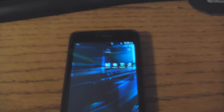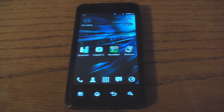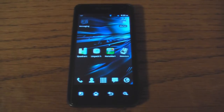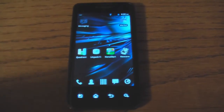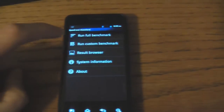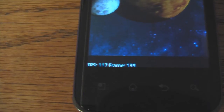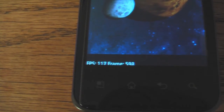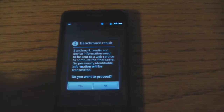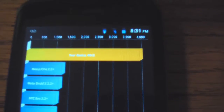Now next we're going to go to the overclock, 1.5 GHz, and see what we get. I've got the phone overclocked to 1.5 GHz, so now we're ready to run the same four tests. First is Quadrant. Looks like we got a score of 40-43, that's pretty good.